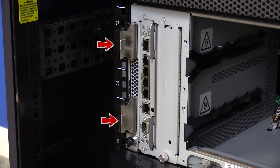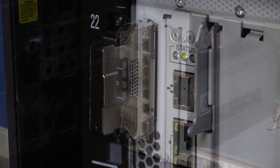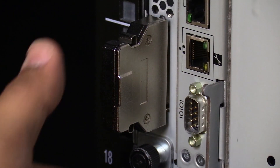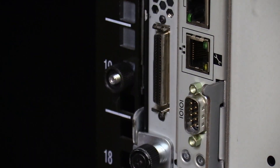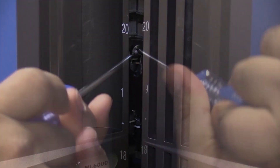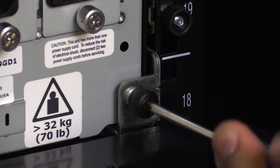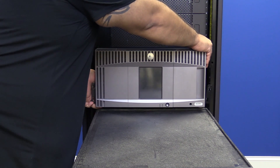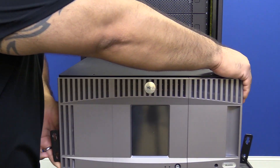You will see a terminator at the very top and another at the very bottom. To remove these, squeeze their clips gently and pull straight backwards to remove them. Set them to the side to be reinstalled later. Now you will need to undo the screws that secure the unit to the rack mount kit. Next, you will need to remove the library from the rack and put it on a flat level surface to work on it.